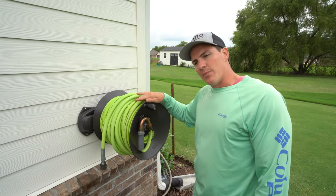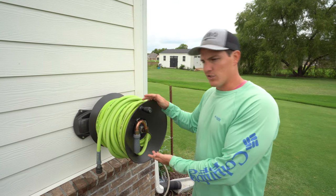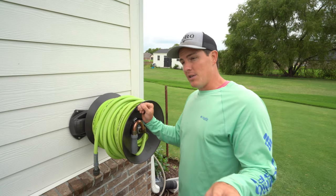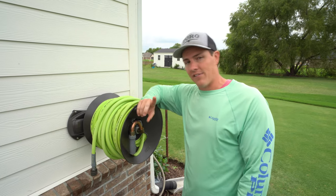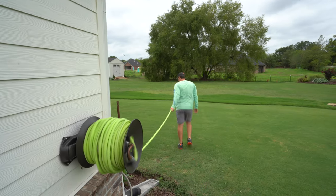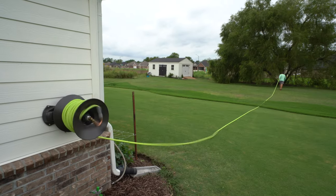This is not one of the automatic hose reels, so you have to manually wind it up. But I'm not aware of any automatic hose reel that can hold 200 feet of hose — and definitely not 5/8-inch hose — because all of the automatic hose reels I'm aware of are 1/2-inch hose. So if you want the bigger diameter, you've got to go manual.